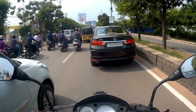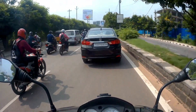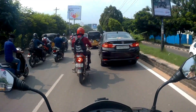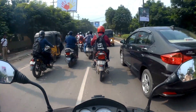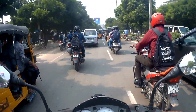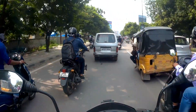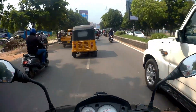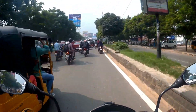I forgot about the connectivity options that the SR 150 and the Vespa range now gets. They now have an app that is not as feature-rich as the one on the Ntorq, but now you can track your vehicle if you forget it inside a parking lot. There's a GPS tracker as well, which is quite helpful. You can track your rides, and there's an emergency button using which you can alert your loved ones of any danger in case you find yourself in an emergency situation. So you have that kind of connectivity option on the Aprilia.